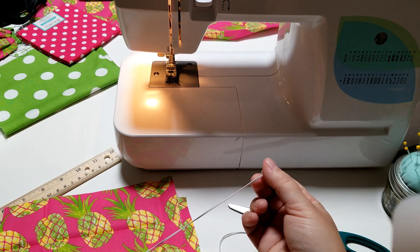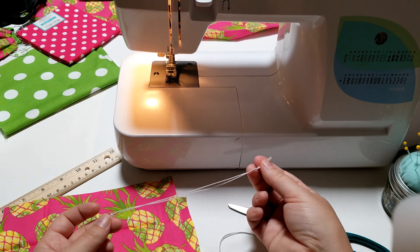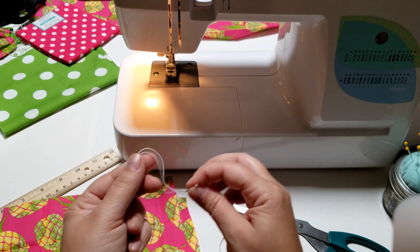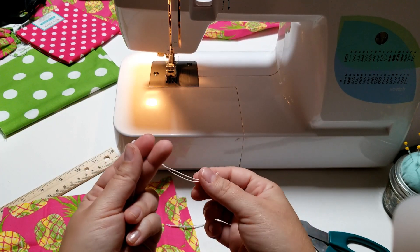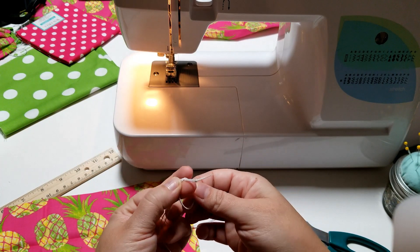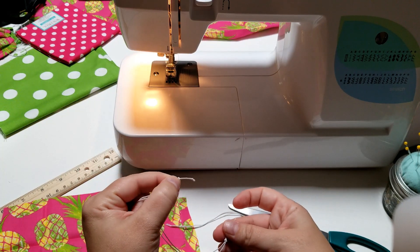I'm using jewelry cord because that's what I happen to have, and as you all know, sometimes it's hard to get supplies right now. If you're using thin cord, be sure to tie a knot in the end — I've already knotted mine. It's just an overhand knot: wrap it around your fingers and poke it through. Leave about a half inch tail off the end.